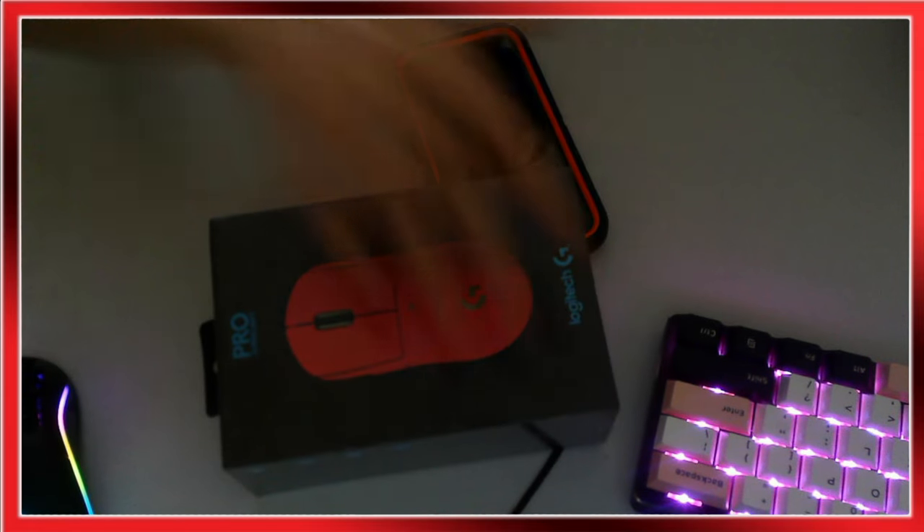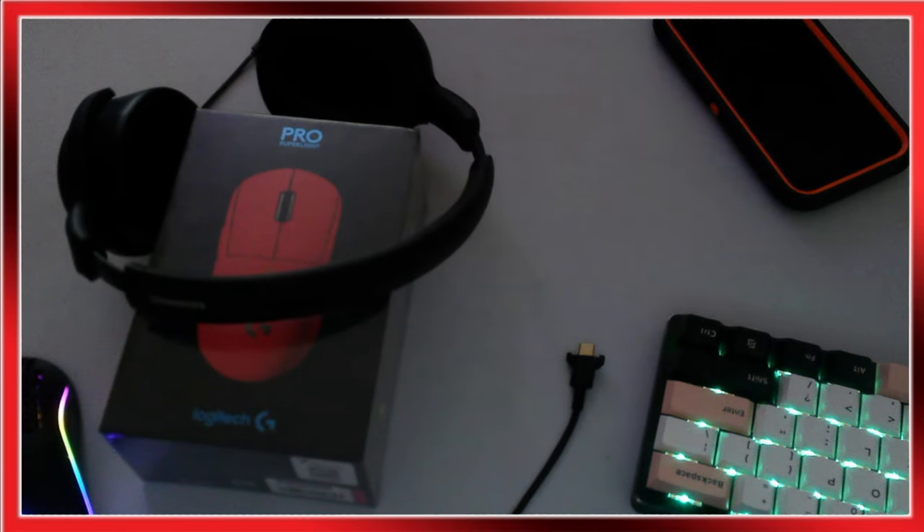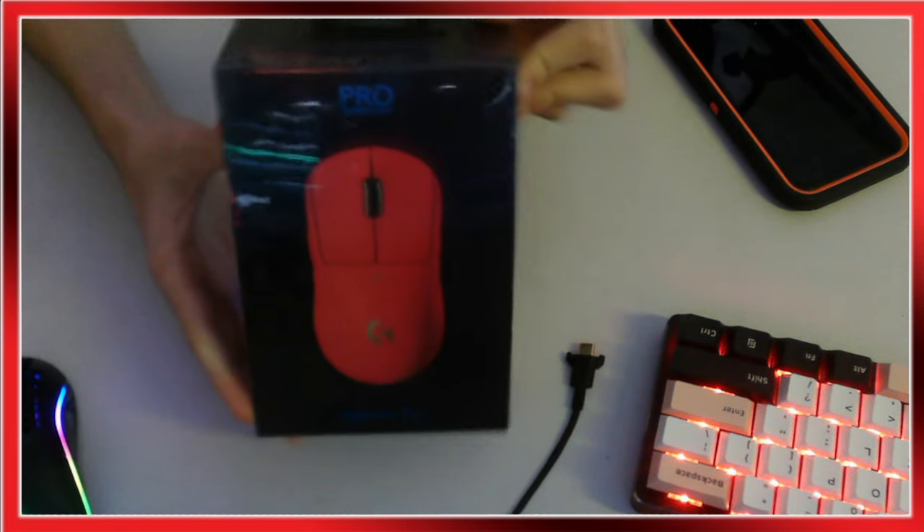Your boy got... I probably shouldn't have done that. Your boy got the Logitech G Pro. Why is the lighting so bad? Finally, anyway, this is the Logitech G Pro Wireless Superlight.